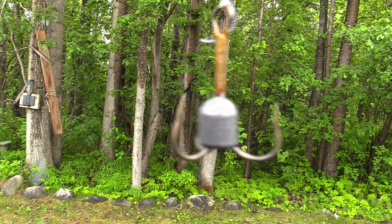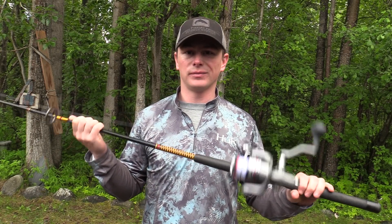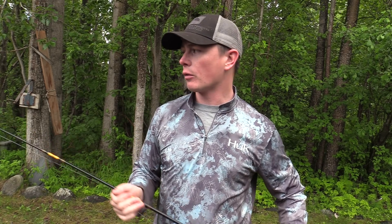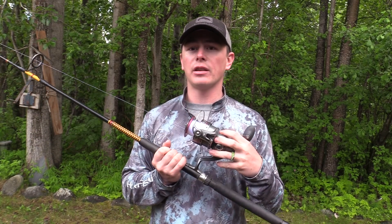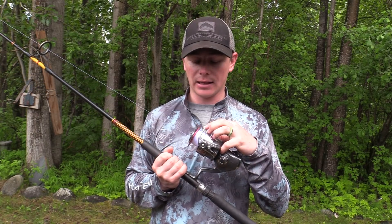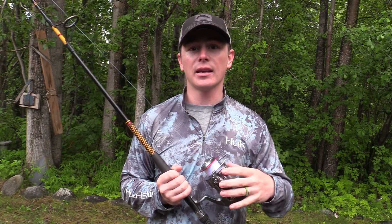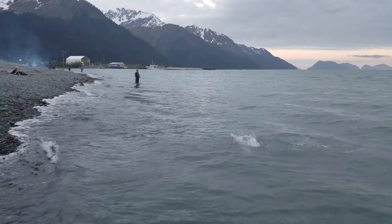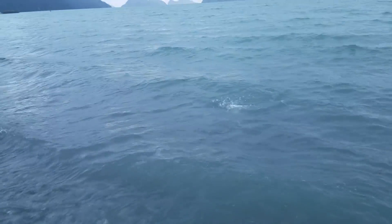We like to use an 8-aught hook for this. The pole we like to use is usually about six and a half, seven foot, medium to medium-heavy rod. Another really important thing is the reel — you want a nice heavy-duty reel, able to take the line capacity of 25 or 30 pound test, and you want a lot of it on there. You want a good gear ratio because you're not going to be fighting these fish for very long, so as soon as you get one, you want to try to get it in as quick as you can.